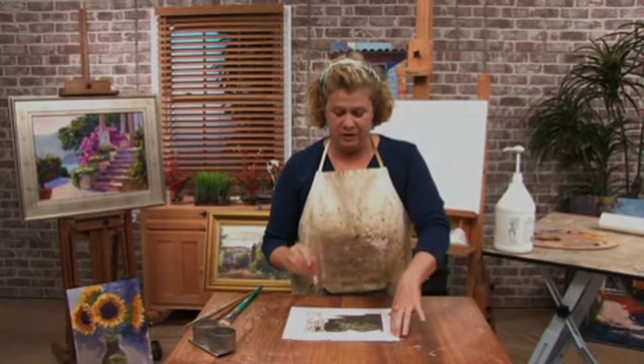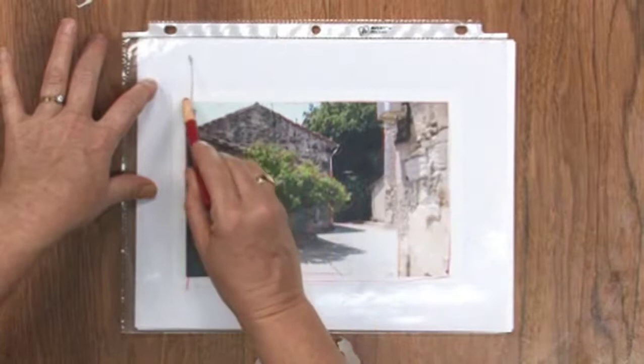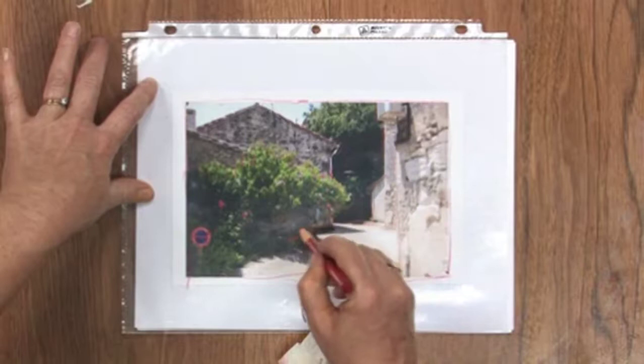We keep the details for last. Details are like decorating — they're the little finishing touches. And if you want to change your lines, all you have to do is take a piece of paper towel and just wipe the china marker off. So that's pretty easy.